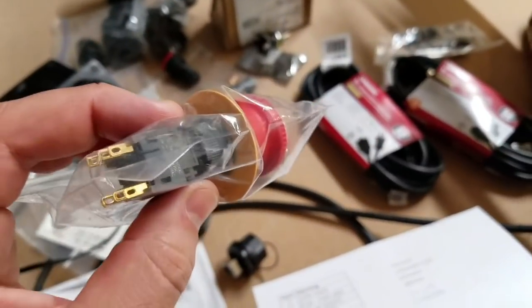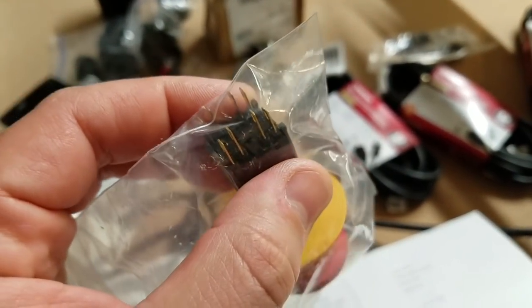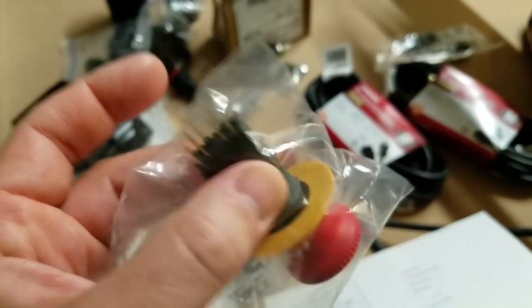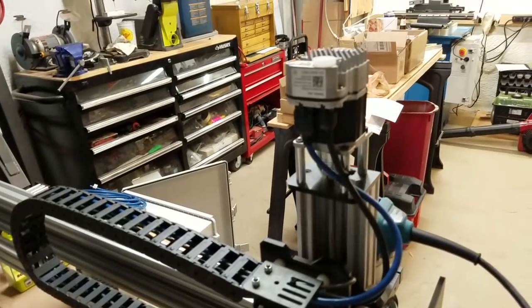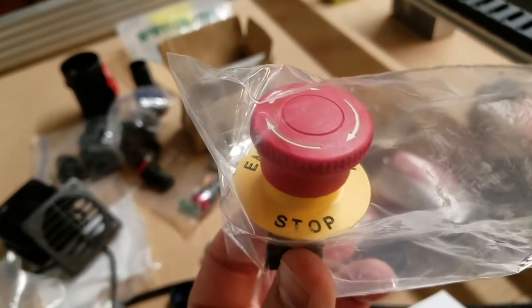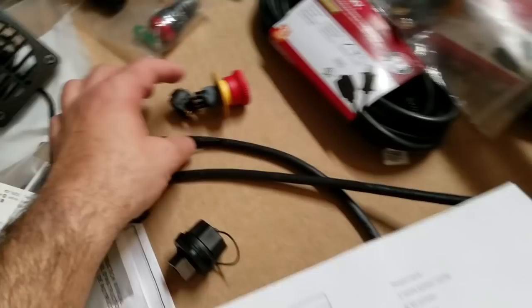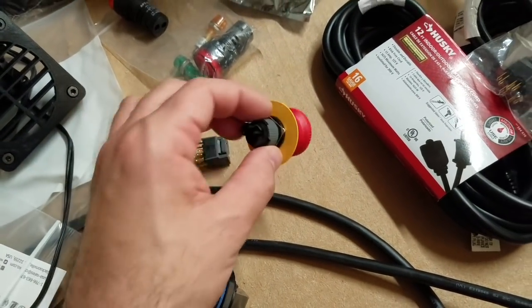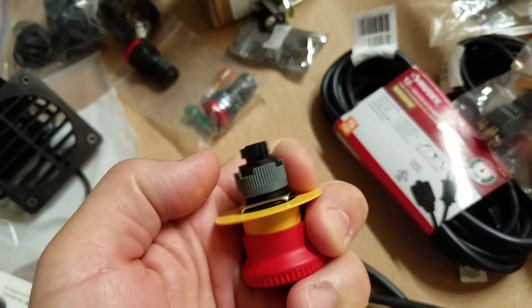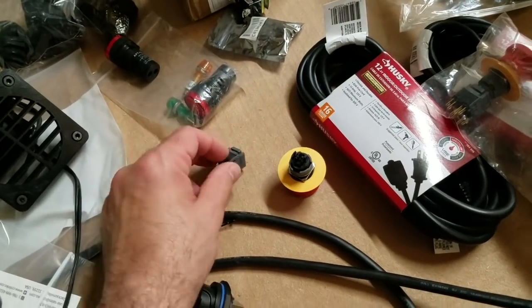E-stop is very important. I have these nifty little e-stops that I bought — each e-stop has two normally closed circuits and two normally open circuits. For wiring up this ClearPath setup with the Acorn I need two normally closed circuits through the e-stop. The switch itself just snaps off the bottom of the housing; you mount the housing in your enclosure and the switch pops on the bottom.